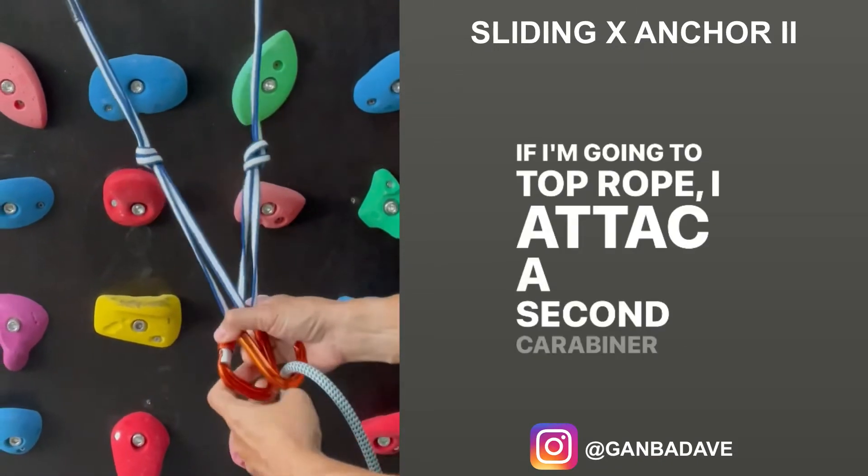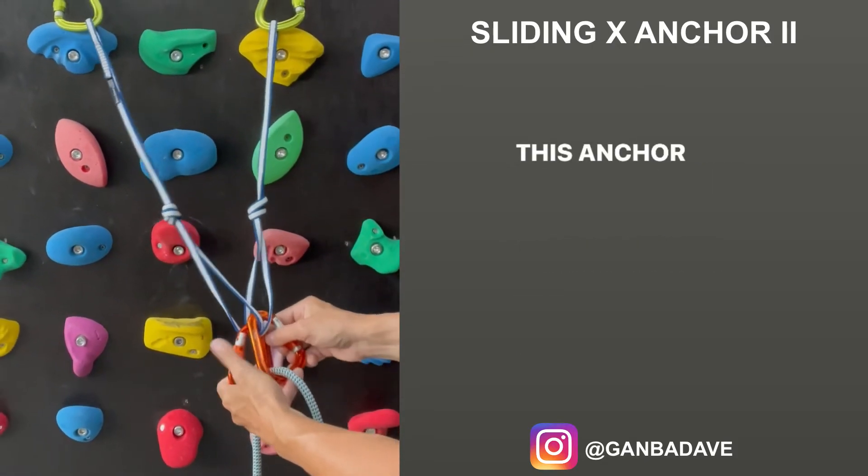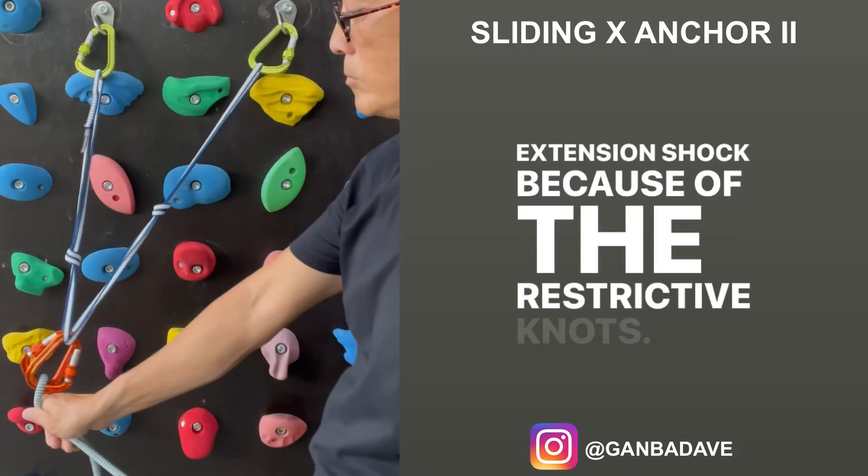If you're going to top rope, attach a second carabiner with the gates facing the opposite direction. This anchor is also self-equalizing and has very limited extension shock because of the restrictive knots.